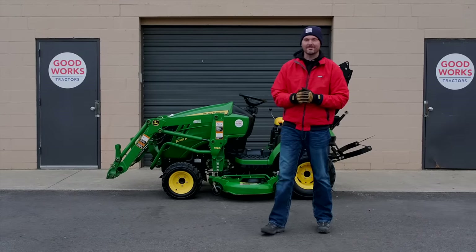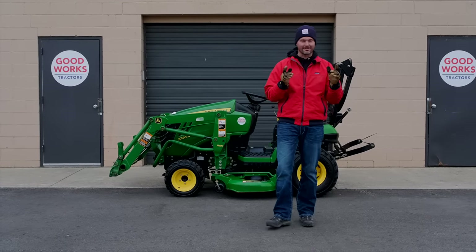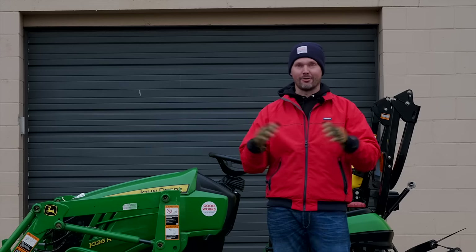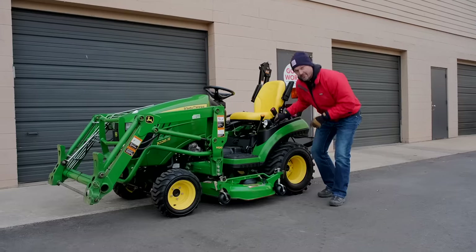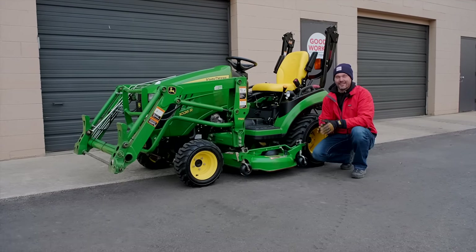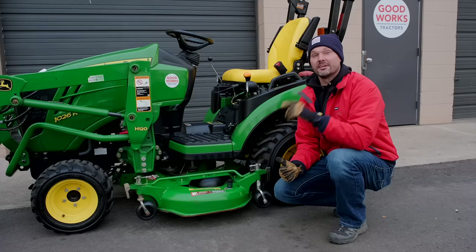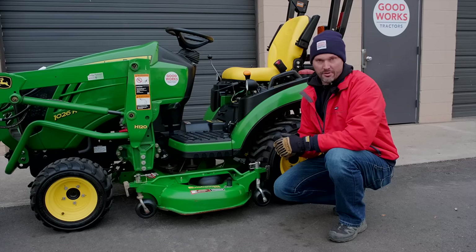Welcome to Good Works Tractors. Mowing season is upon us — even though it's actually flurrying right now in Michigan — mowing is happening all over the country. If you've mowed for any period of time, you know that mower decks have a way of getting out of level, and that can be very frustrating when you're trying to get a nice lawn. In today's video we're going to go over five common reasons why you may be getting an uneven cut with your mower deck.